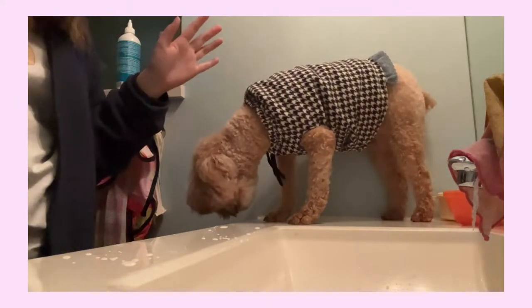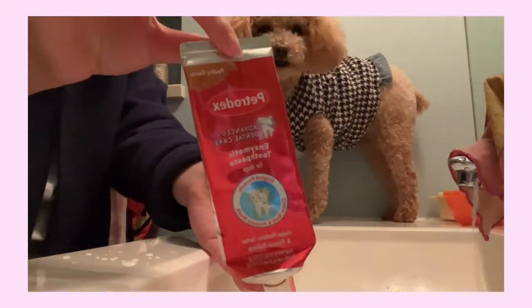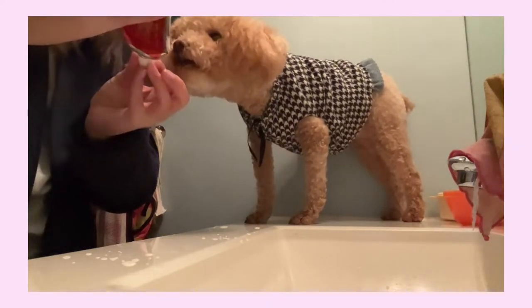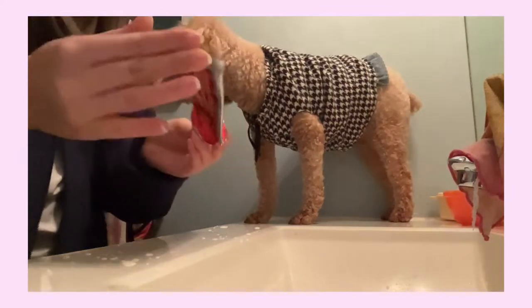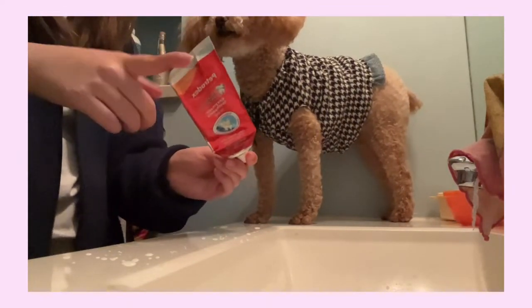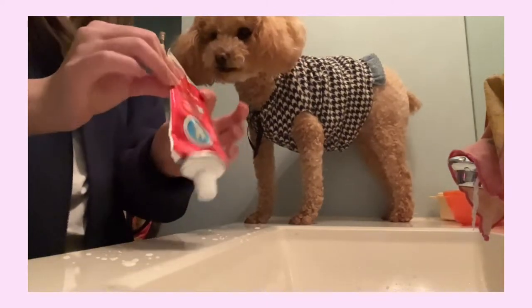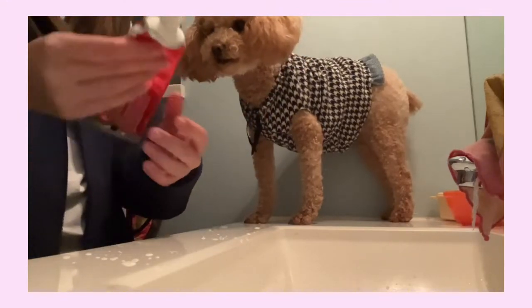The first part of her bedtime routine is to brush her teeth. This is the toothpaste we got — it's from Petrodex and this is poultry flavor, so kind of a meat flavor, and dogs love this. The one I had before was mint and she didn't really like it. So we tried this one — it's from Amazon, I'll link below. We've almost finished one whole tube and it has been Matcha's favorite.